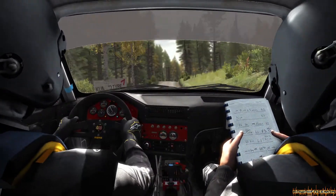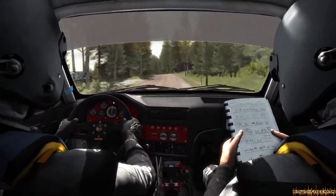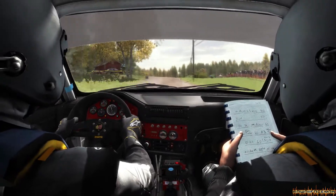Bump, into left 6, 200, left 5, long over press, jump, maybe, keep in, 150, care, right 4 over press, jump, maybe, pass junction, don't cut, 100, left 5.